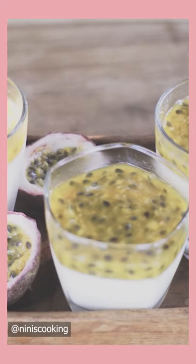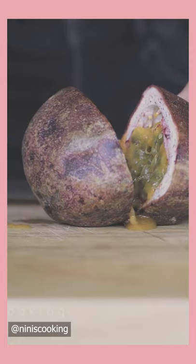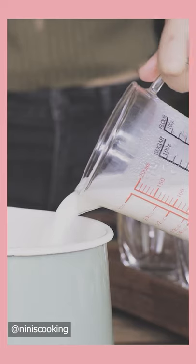Passion fruit dessert cups. First, I will take care of fresh passion fruits. I will cut them in half. I use around 8 to 12 fresh passion fruits.